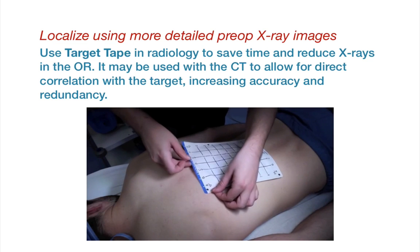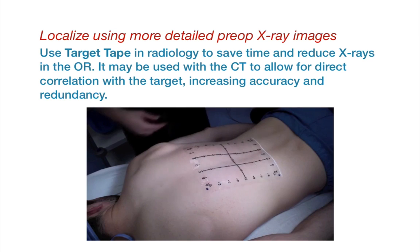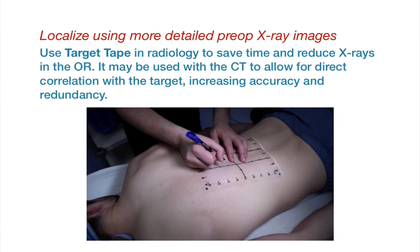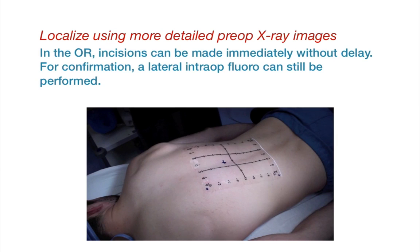This method reduces x-ray exposure in the OR and saves time. Moreover, Target Tape may be used on the pre-op CT, allowing for direct correlation to the target, increasing accuracy and redundancy. In the OR, the incisions can be made immediately without delay.